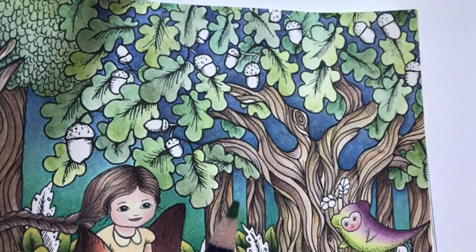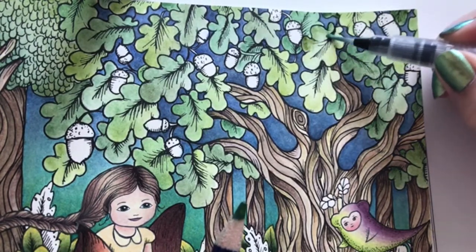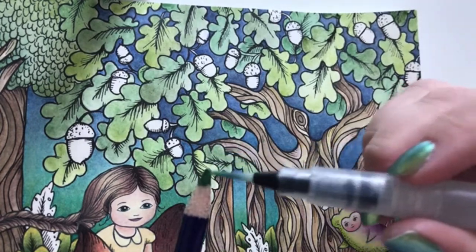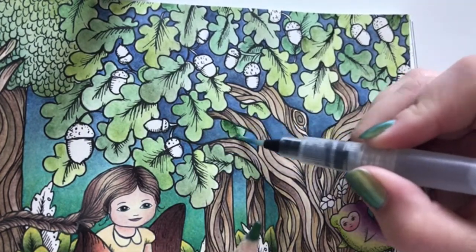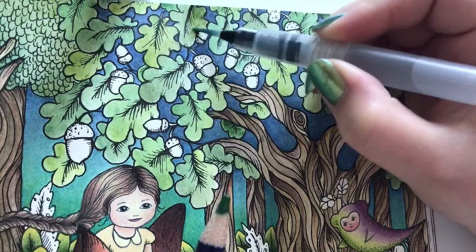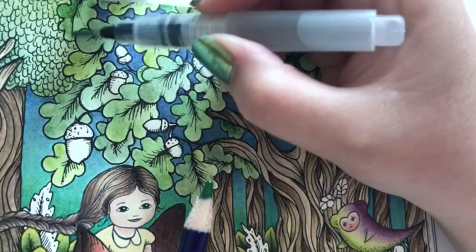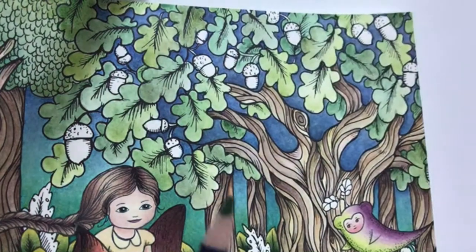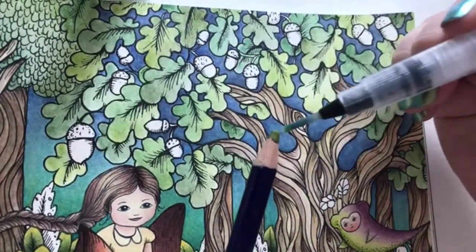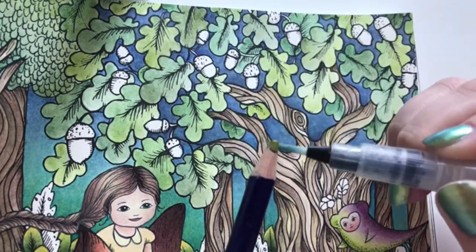For details I usually use them like this. But for big spaces, I scribble the pencil on first and then I go in like this to smooth it all out. Time for some mustard - feeling quite brave using a color like this in leaves. But I feel this page is quite warm so it will fit nicely, I hope.